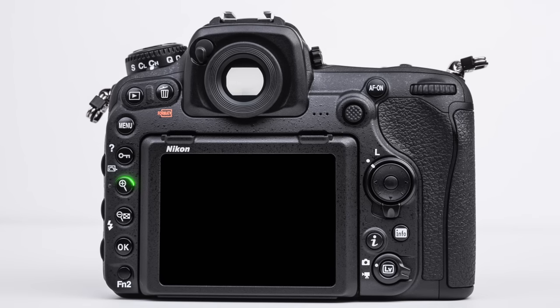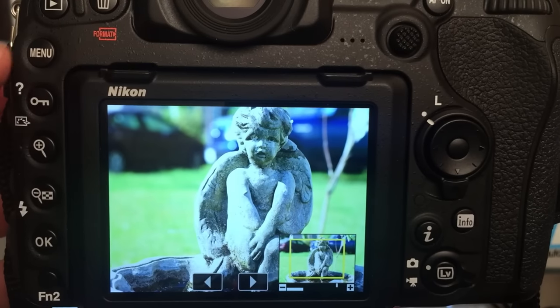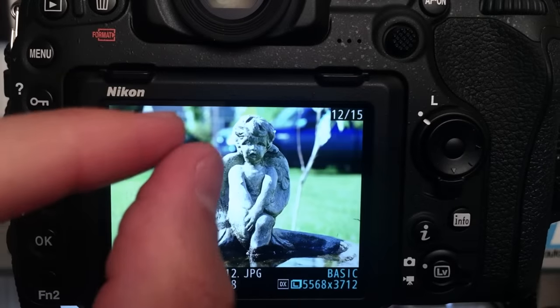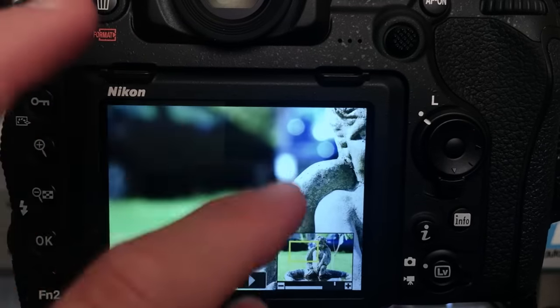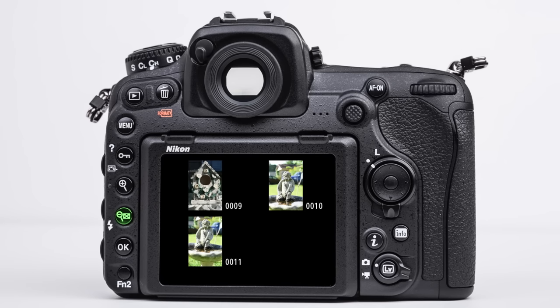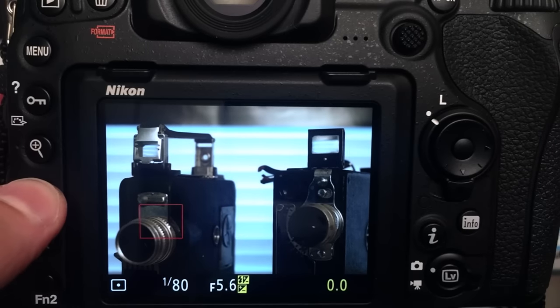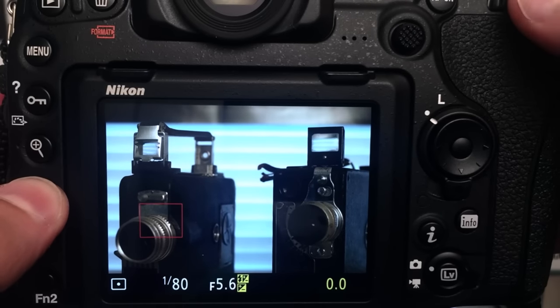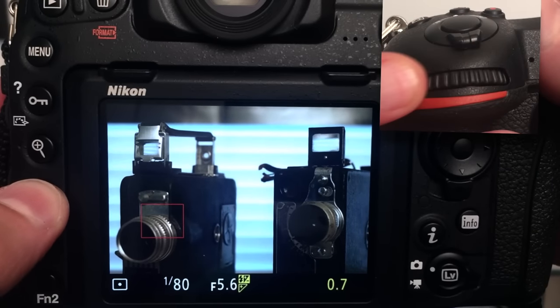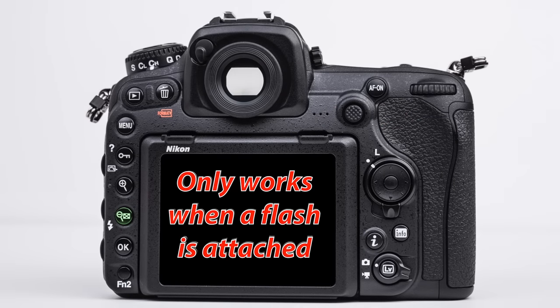The third button down is the magnify button, and below that is the zoom out button. Honestly, I don't see myself using these that much because of our touchscreen, which is very fast to zoom in and out in a similar way that we would use a smartphone. The checkered box means that if we keep pressing this, we will continue to zoom out and get a thumbnail view of our images. The flash icon means that when we press and hold this button down, we can change our flash exposure compensation when rotating the primary selector — however, we need a flash in order for this to work.